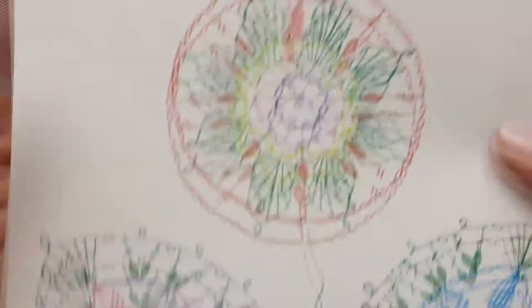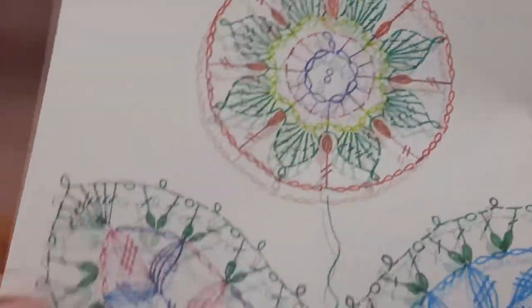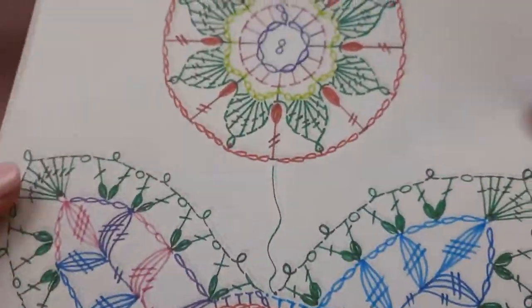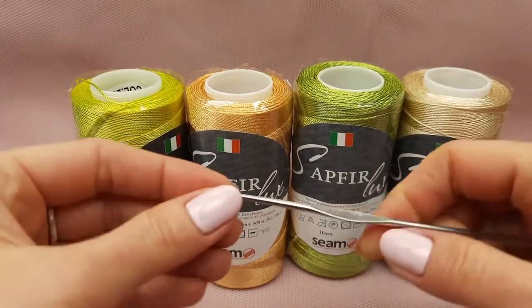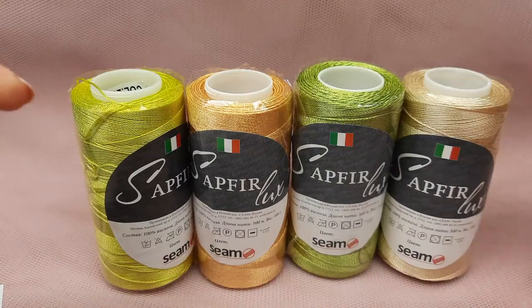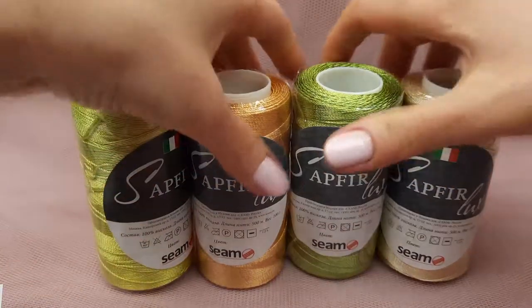Today we are making motif Dion. I love to use these elements for my projects and this element is not so easy, but together with me be sure that you will make it. I will use crochet hook 1.7 millimeters and we will start from the most bright thread. So let's start.